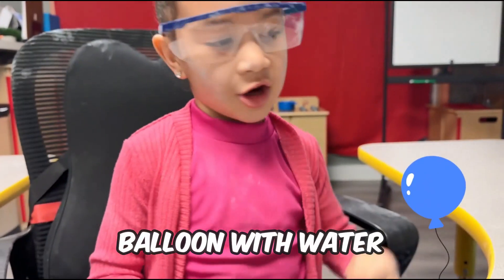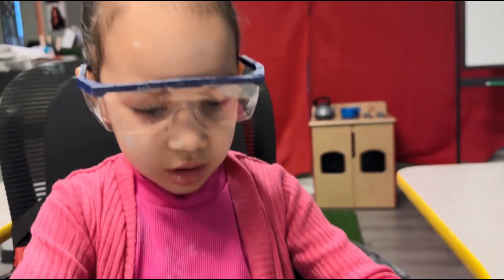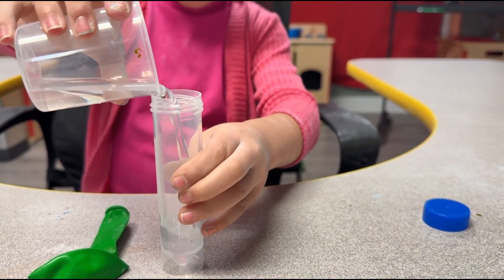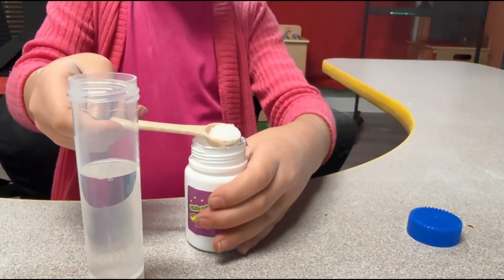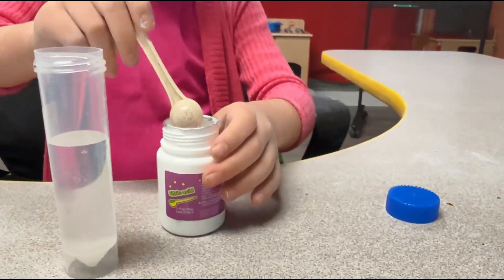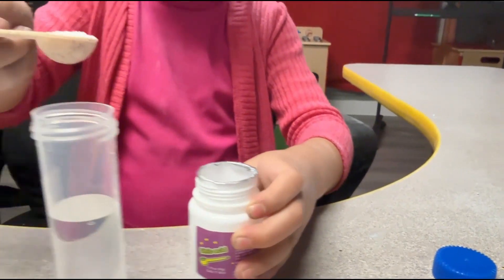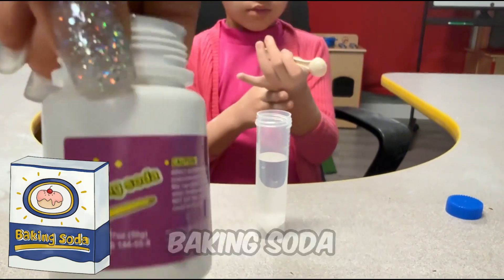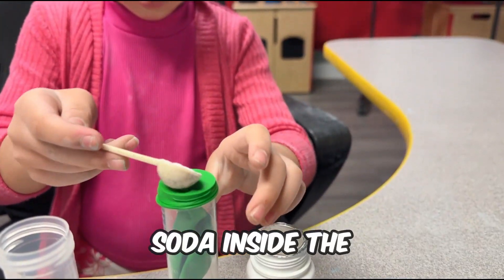Now we're gonna blow up a balloon with water. We need this and this. Next, we need citric acid, three scoops. Then we need baking soda, but this time we are going to put the baking soda inside of the balloon. Dream's going to put two scoops of baking soda inside the balloon.